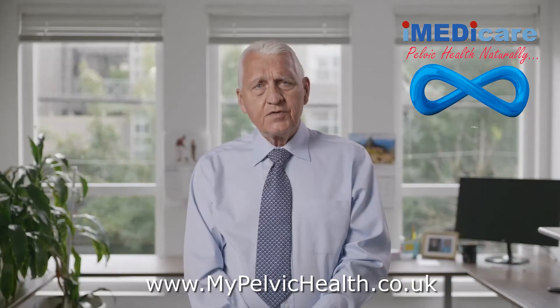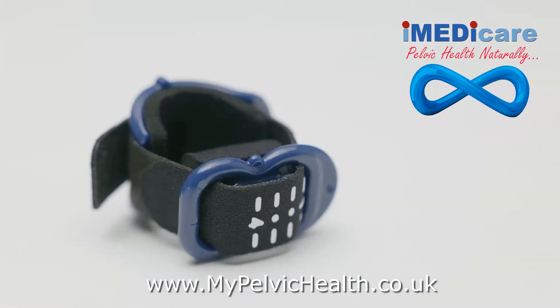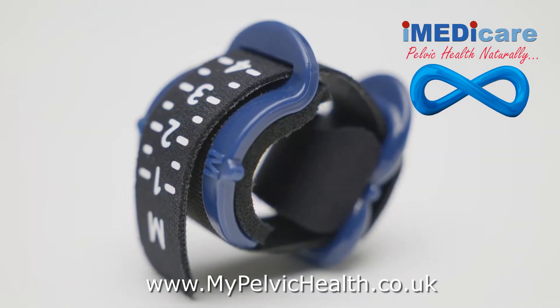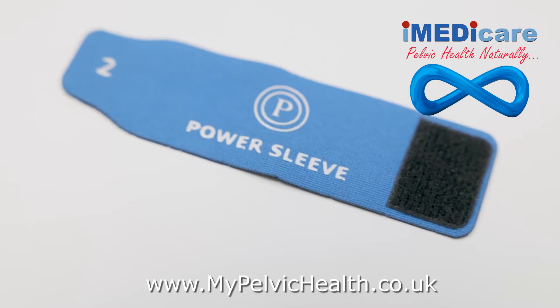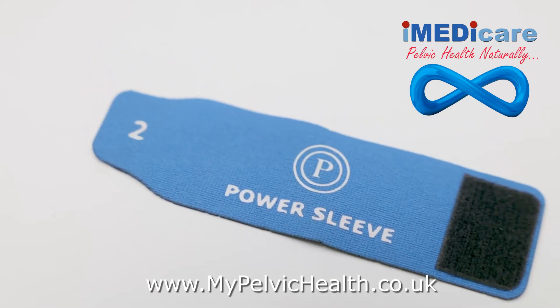The Pacey Cuff has three parts: the upper vascular protective hood, the lower urethral compressive part which stops urine flow, and the Velcro strap which maintains the compression between the upper and lower part. The power sleeve is a device which makes the Pacey Cuff more comfortable by preventing pinching and by increasing continence.